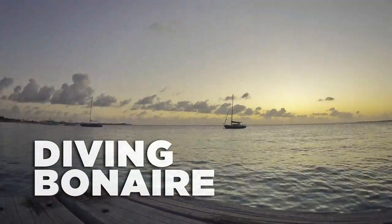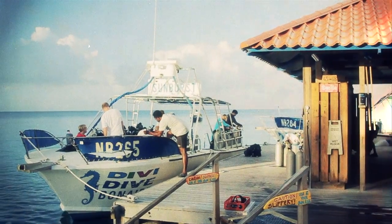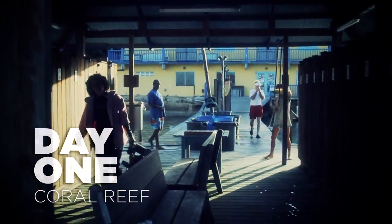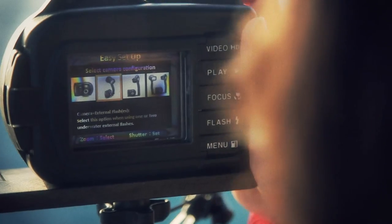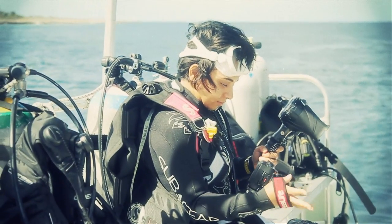Today was our first day of diving here in Bonaire. I was super excited since Bonaire is world-renowned for its incredible shore diving where the ocean wall drops only meters away from the shore. It was also my first day using the SeaLife cameras, which were super easy to set up. I just turned the power button on and the on-screen guides helped me set up the camera for underwater use in a matter of seconds.